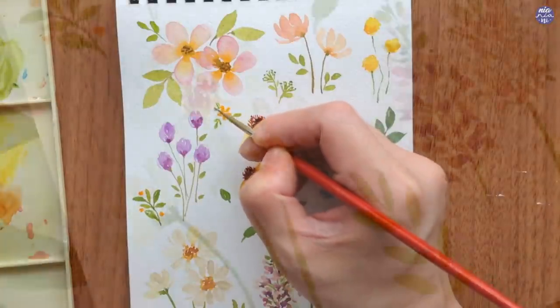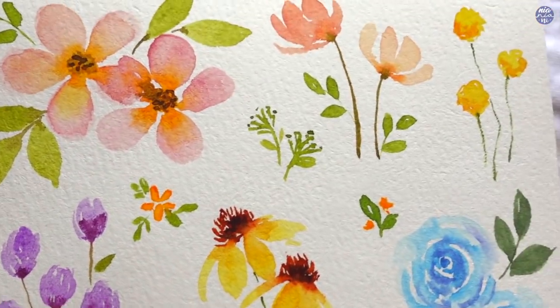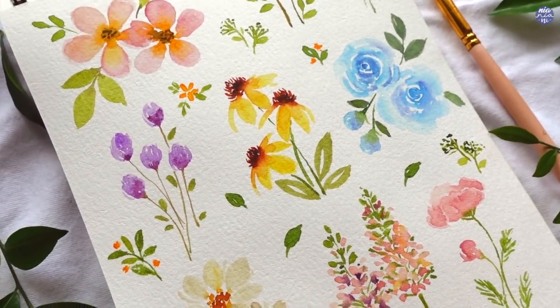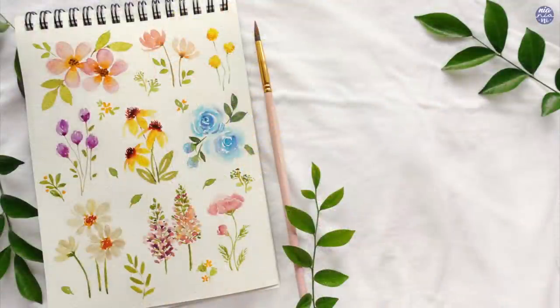And here's the completed painting — so colorful and fun. I hope you guys enjoy painting along to this one. As usual, all the tools I used in this video along with my social media links will be in the description box. If you're still here, thank you so much for watching till the end, and I'll see you at the next one. Bye!